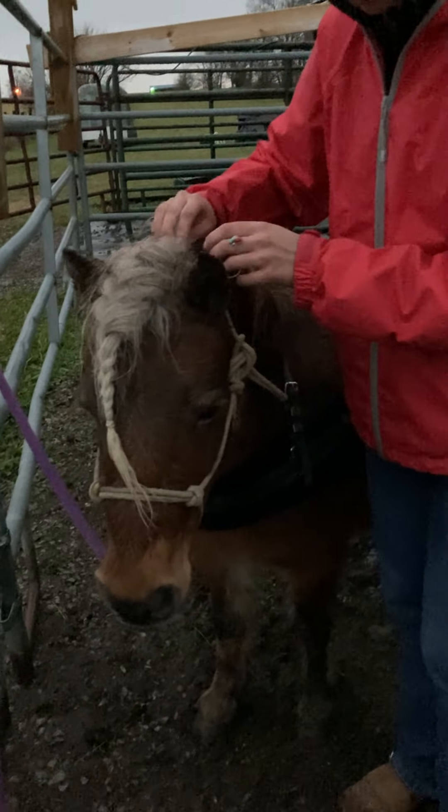That's important. If you have a harness horse, you really want to take care of the bridle path and get it all cleaned up and sharp.